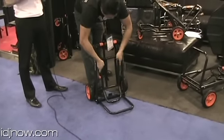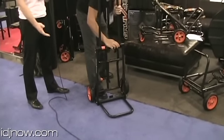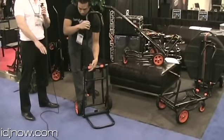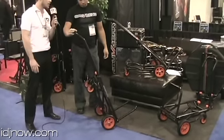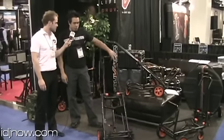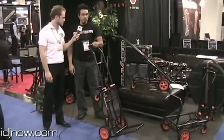Just take a couple of orange knobs — you twist them a little bit, it releases the tension, you flip out the bars, you tighten down the orange knobs, and in less than 10 seconds you're ready to go with the second portion of the cart. This is your standard dolly mode, two wheel. For quick trips where you don't need a lot of support, you can use the dolly mode.